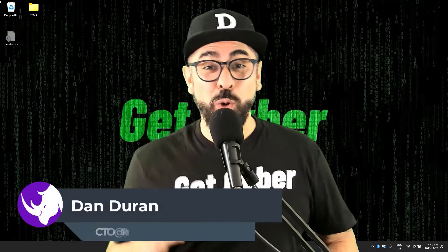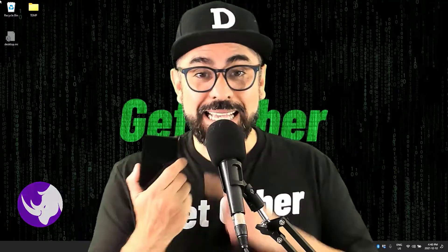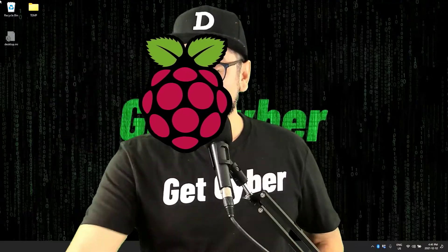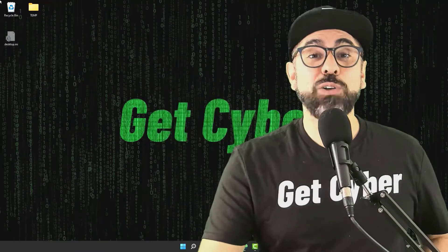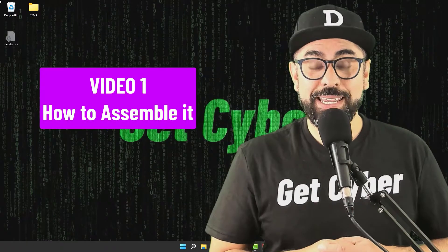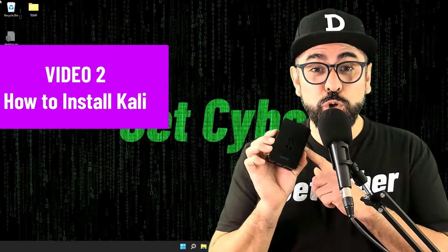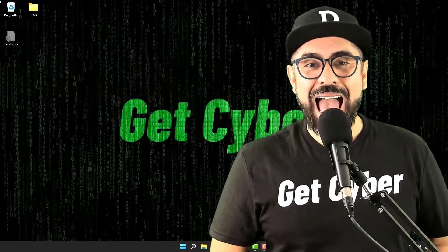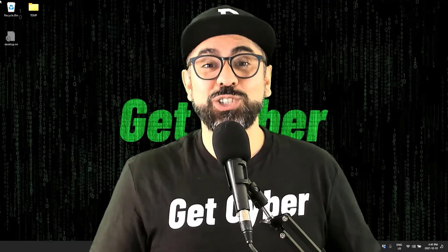Hey guys, my name is Dan Durant and I hope you're doing fantastic. Today I have a two-part tutorial. First part is this little guy — a Raspberry Pi 4 Model B using the CanaKit Raspberry Pi 4 Starter Kit. I'm going to show you how to assemble it and get it ready. On the second video, I'm going to show you how to install Kali Linux on this device so you can do pen testing and ethical hacking. Stay here and follow the tutorial so you can get started.